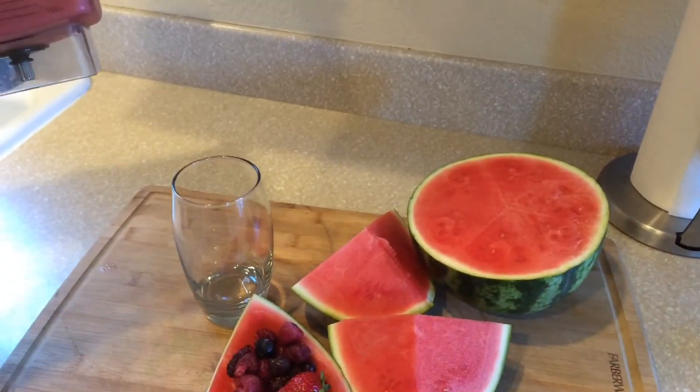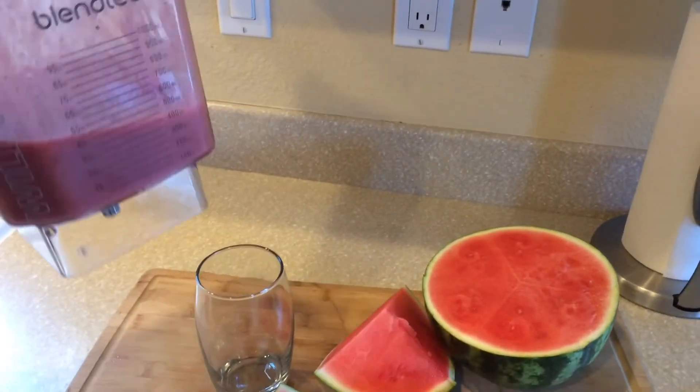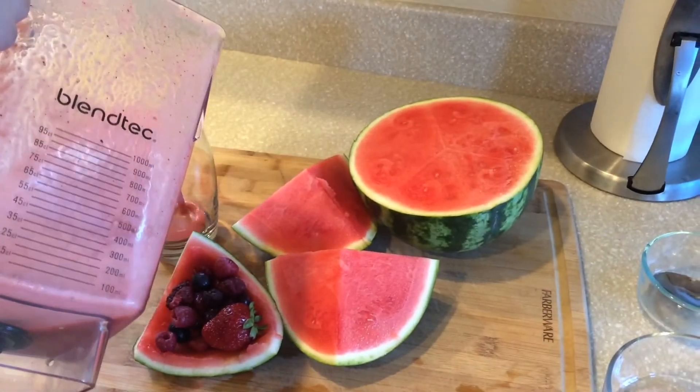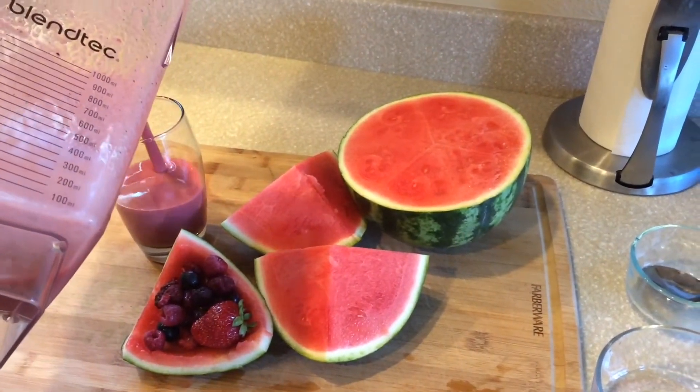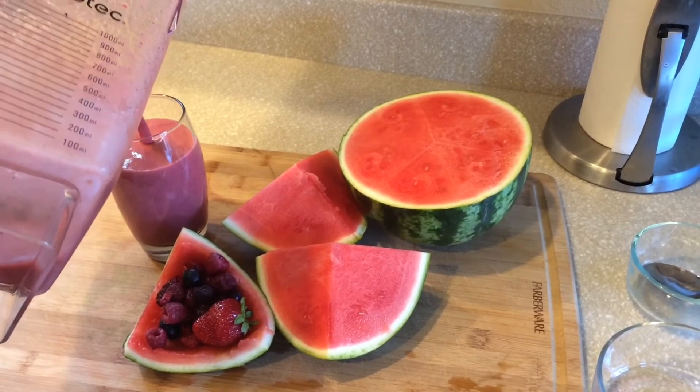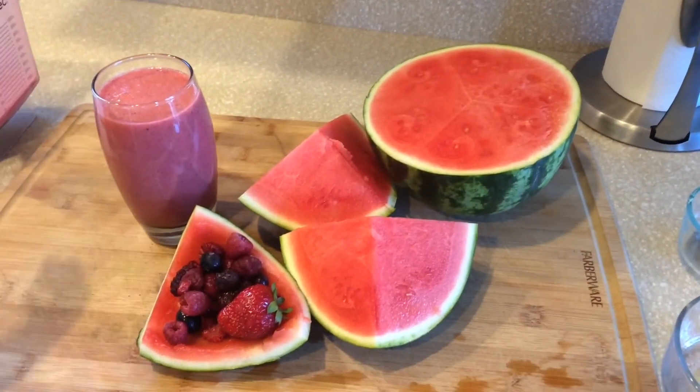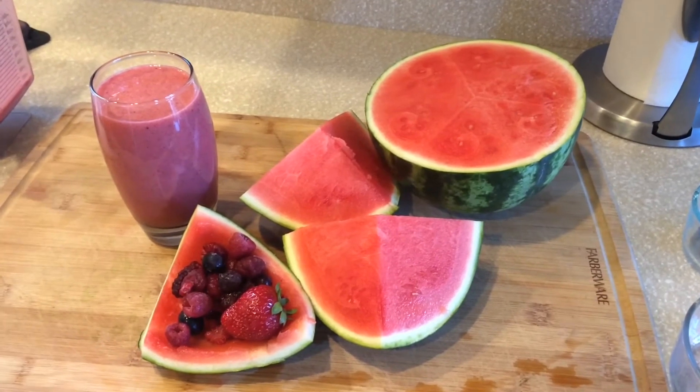So I'm going to blend it and we're back. You see all the seeds blended? Pretty good. Also, if you wanted to, you could go ahead and freeze this up in cubes and make ice cubes, popsicles, or anything out of it.